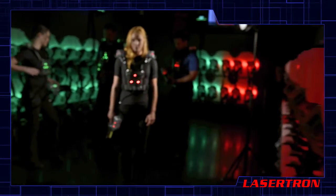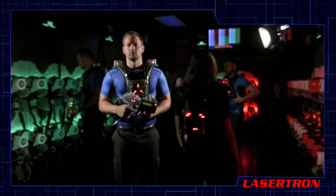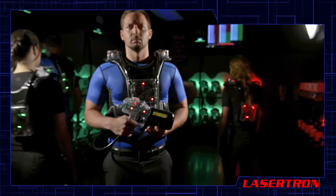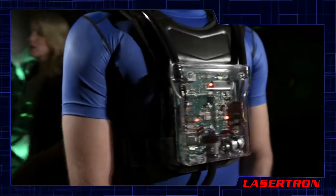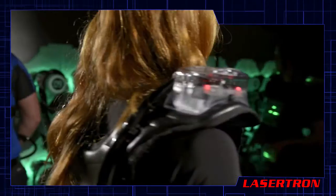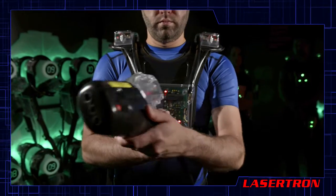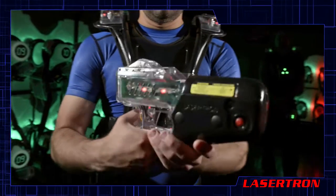Now let's take a detailed look at your equipment's features. Your vest has four sensor areas where you can be tagged and where you must try to tag your opponent's vest: the front, back, left and right shoulders. The phaser has three additional sensor areas: the front, left, and right side of the phaser.